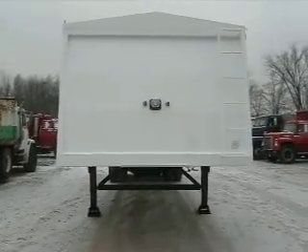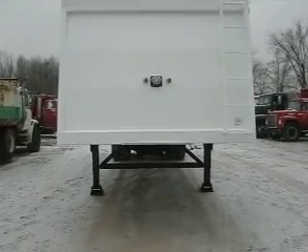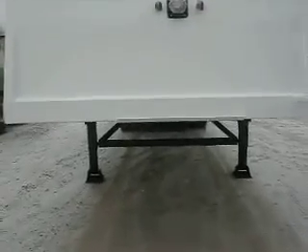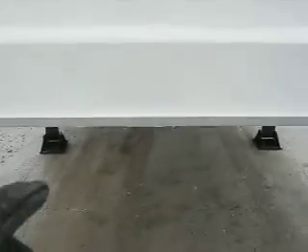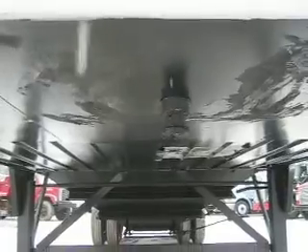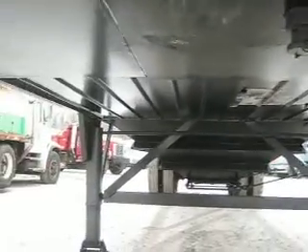Here you can see we have the standard features of the ladders and all the sealed light wiring junction box on the front. I'm going to walk up close and let you see a very nice, thick, heavy-duty nose plate. We're looking at 3/8-inch plate, and it goes all the way back. You can see how the main square is — it's a huge plate compared to the competition.